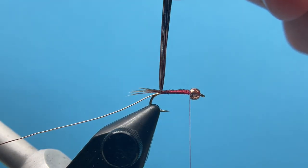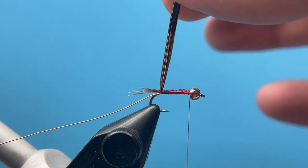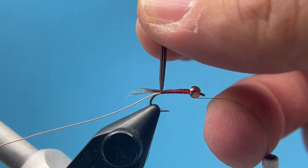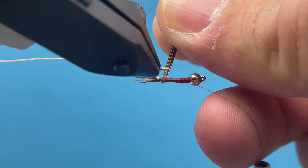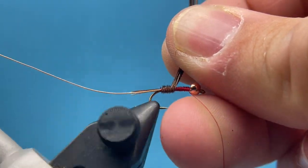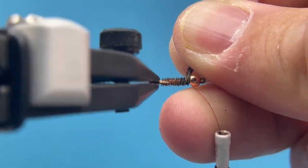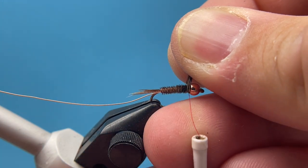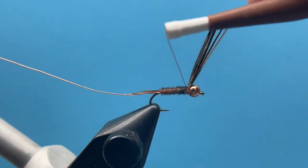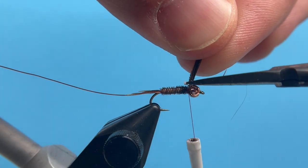From here I can just start wrapping this forward. I'm going to use the rotary function on my vise — I just hold the pheasant tail up with my thumb and index finger, pull my thread slightly forward with my ring finger, and start twisting it up. You can do the old traditional overhand way, but this is a little quicker. I angle the pheasant tail so it gets good coverage all the way up the hook shank, then bring my thread up and over, wrap it down, and cut out the excess pheasant tail.